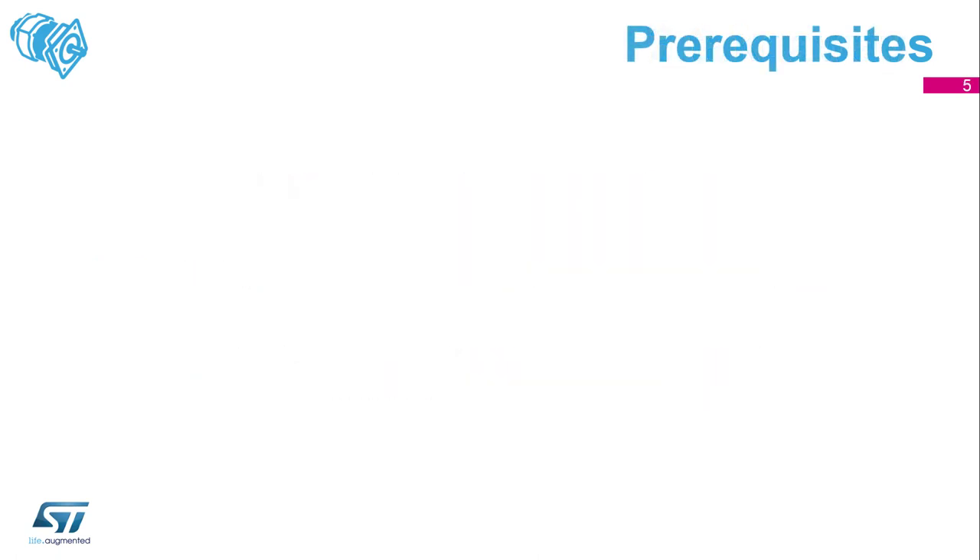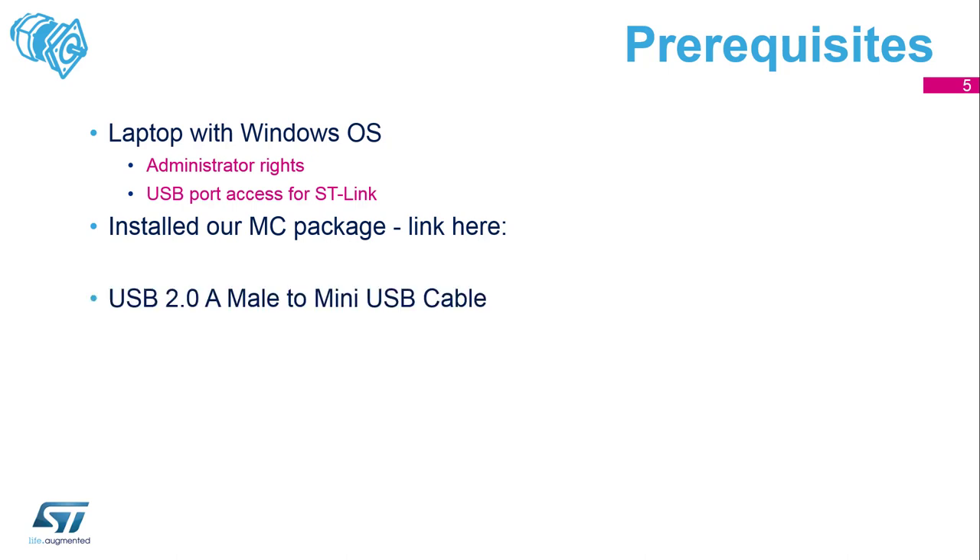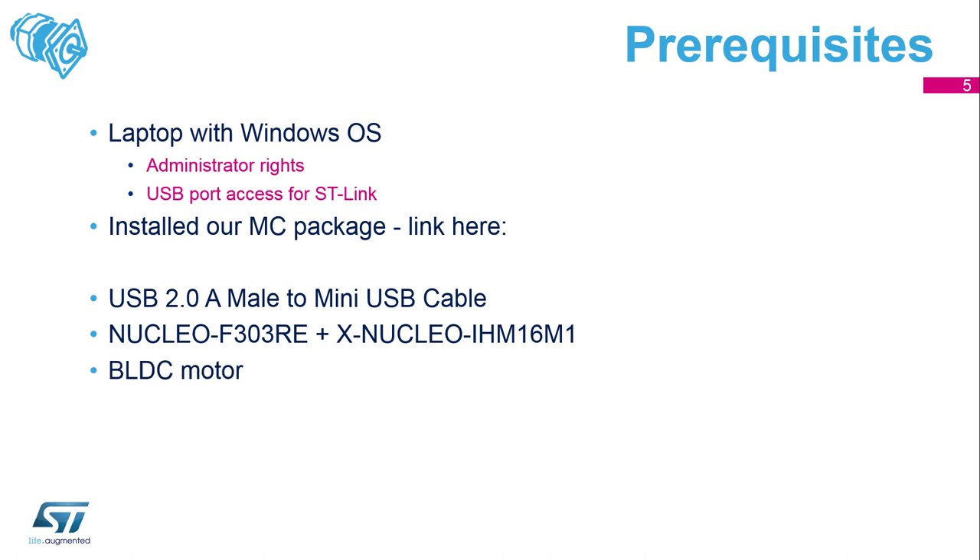Here are some prerequisites for the Motor Control Workshop. You should have a laptop with Windows OS, admin rights, and access to a USB port. Then have our MC package installed. You will also need a USB cable, a Nucleo F303 board, an X-Nucleo for the motor application, a BLDC motor, and a power supply.